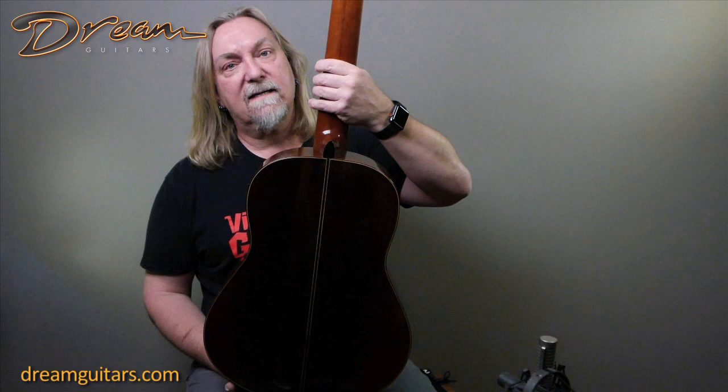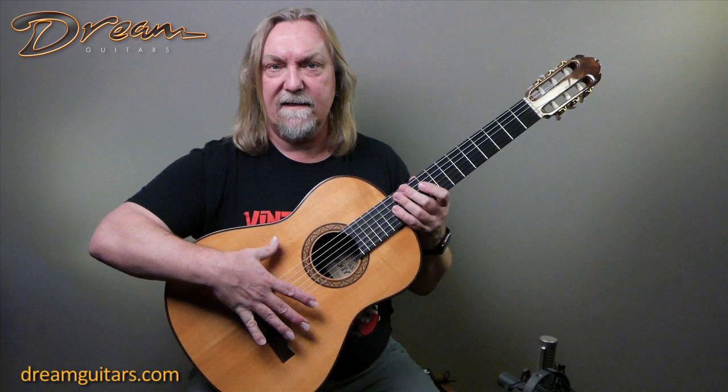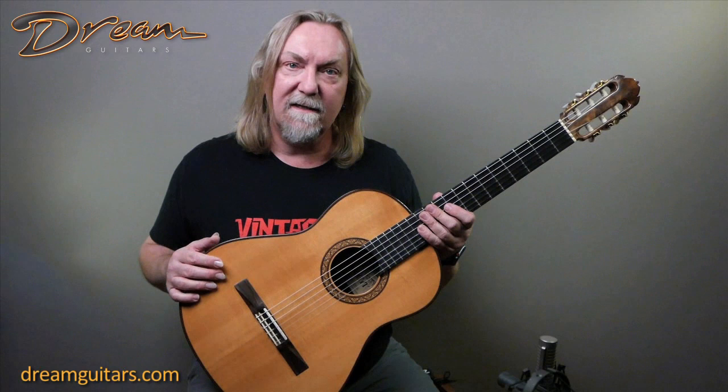Mahogany neck — the neck is kind of full and feels really good in the hand to me. And this guitar has a lot of bass response, really big and open, which is sort of one of Irvin's things with his steel strings as well, as he likes to voice the top to get a lot of movement, a lot of energy. So this is a great guitar for someone who likes bass response on a nylon string, and the trebles sing as well.